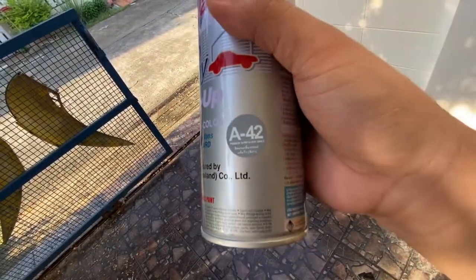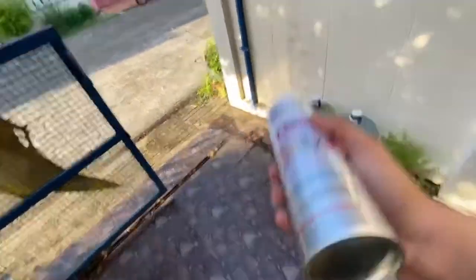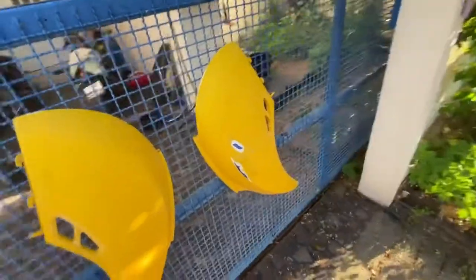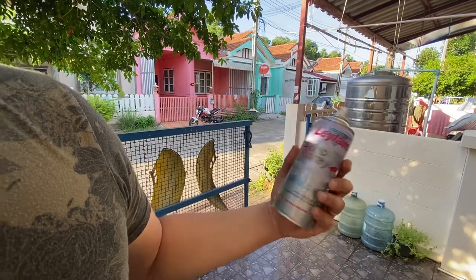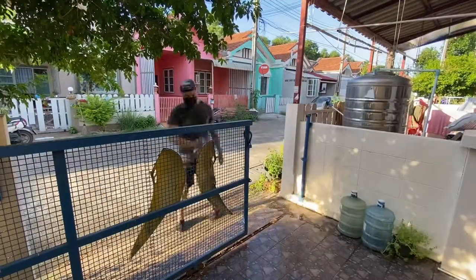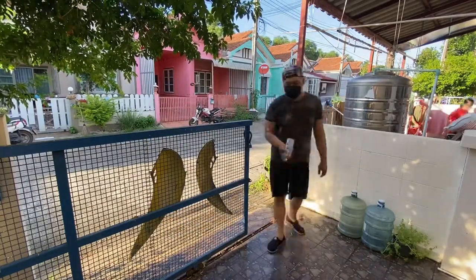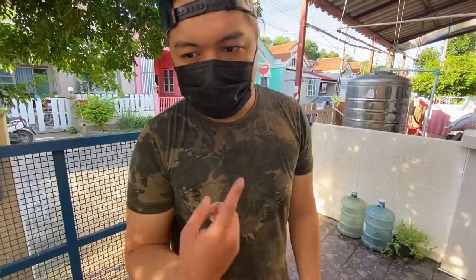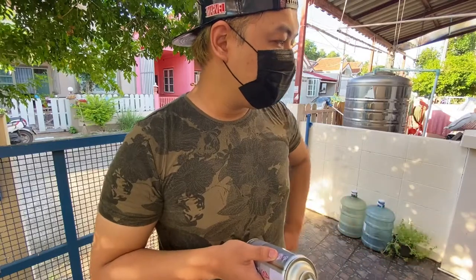Leyland A42 Primer Surfacer Gray — exceptionally smooth and durable paint. Let's put that to the test. Shakey shakey. It doesn't smell that bad, but it's chemical. It could do it inside though.